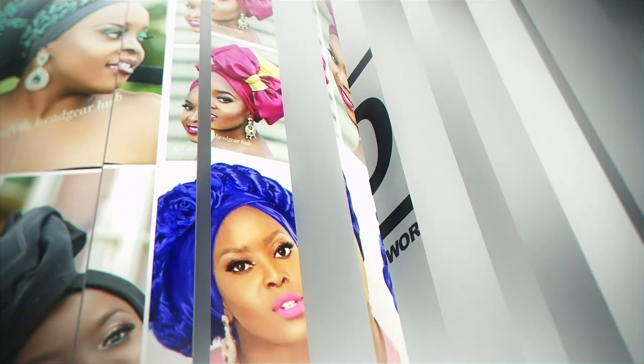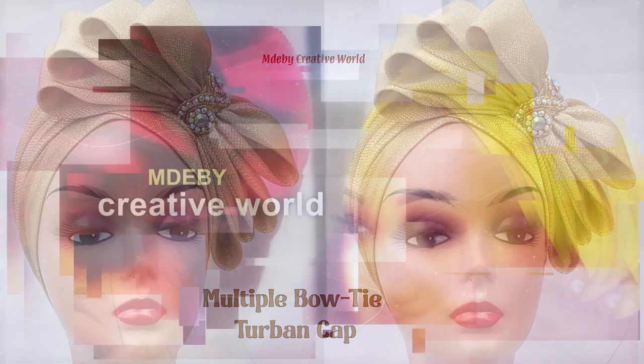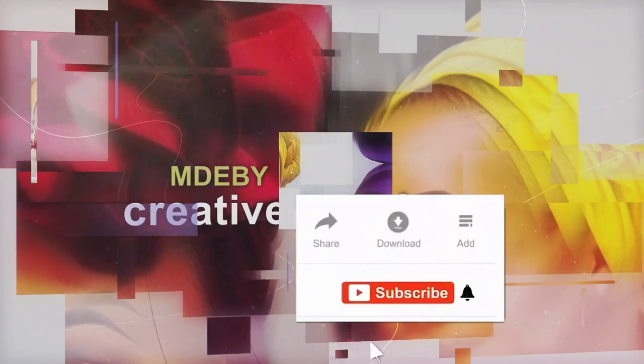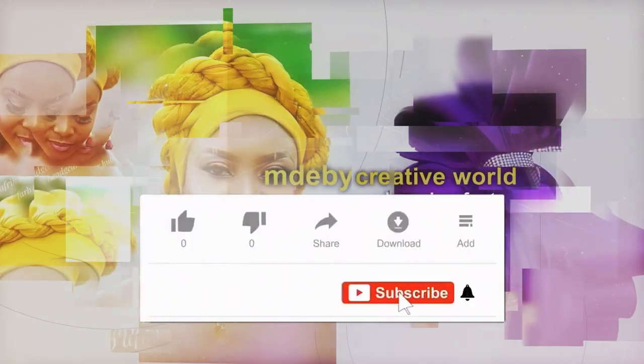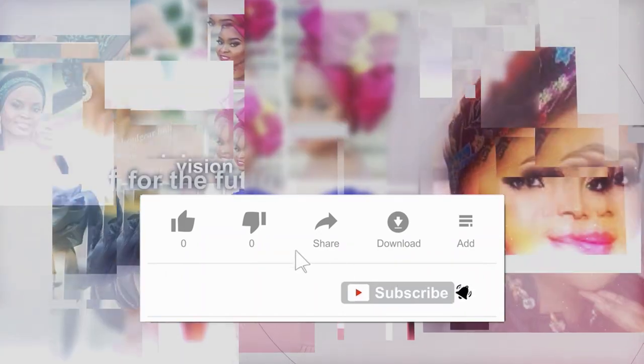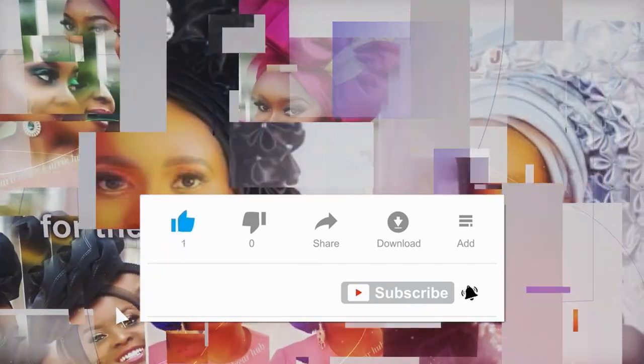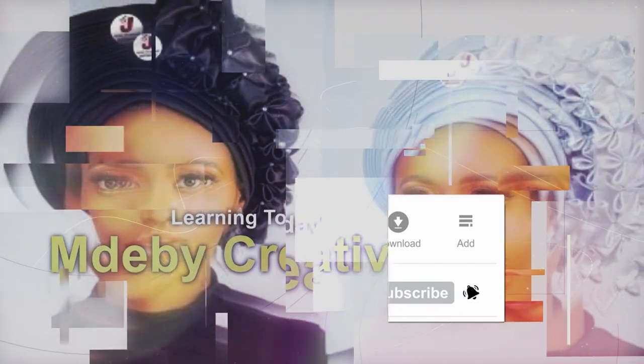Hello lovelies, my beautiful people out there, you are welcome to today's tutorial. We have Elena to make our multiple bow tie V-back toband cap. If you know you are already subscribed to this channel, I say thank you very much. You can comment and like our videos. If you're a first-timer here, please click on the subscription button.